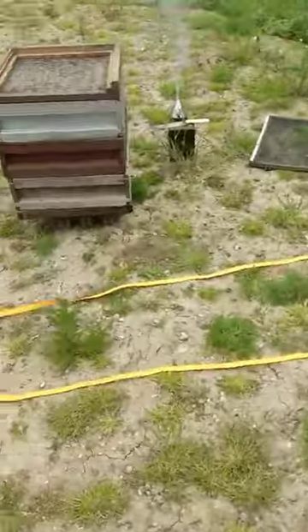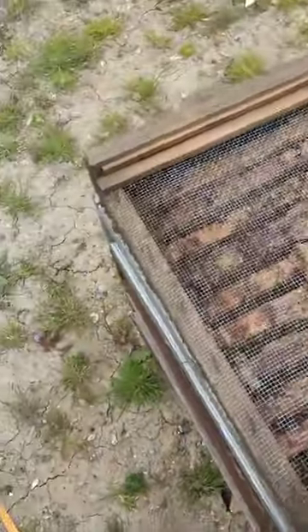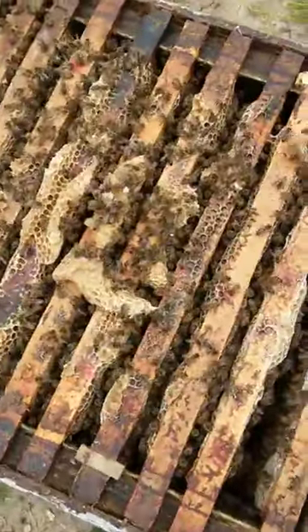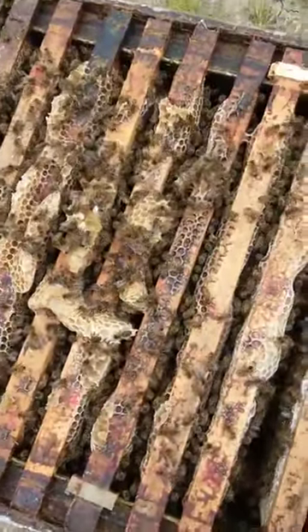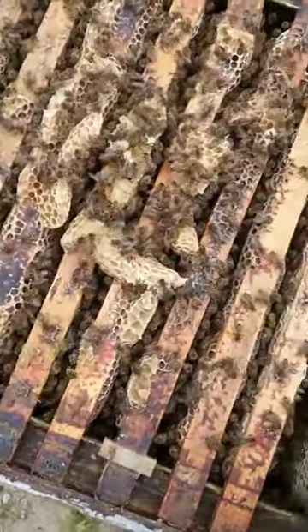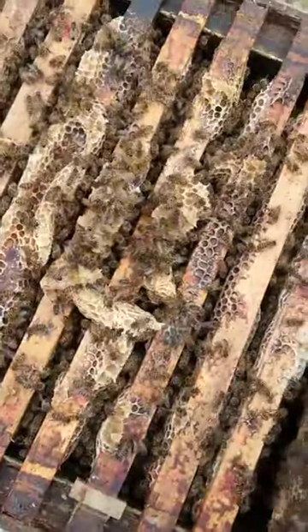The other colony that's been taken away is this one over here. This one was the original, and the super — this top box — was put on a couple of weeks ago. As you can see, it's been nicely filled out and used.